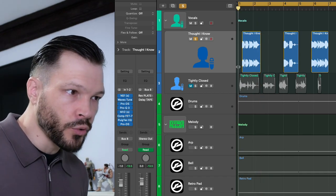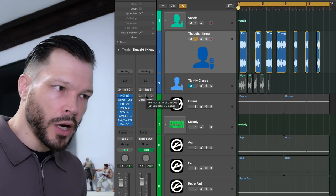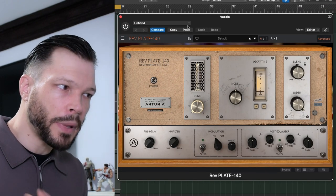So ultimately it sounds really dry. It doesn't sound organic. We obviously need to put on some reverb, and the reverb that I like to use for vocals are plate reverbs.